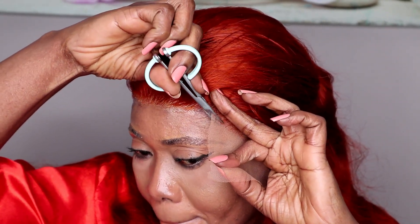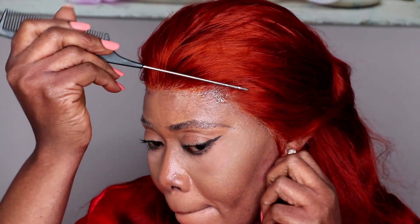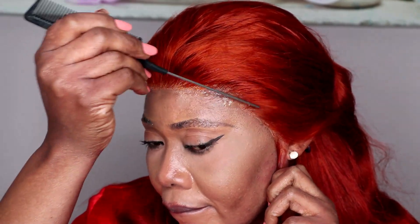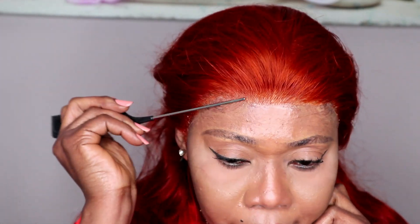After that, I cut off the excess lace from the other side — the ear part. I'm taking my time and using scissors. I've tried but I don't know how people use a razor to cut this; I'm afraid doing that. With my scissors, I think I get the result that I want. You can also see that I did not pluck the hairline — the hairline came a little pre-plucked. If you like, you can pluck it more, but I decided to just install the wig as is.